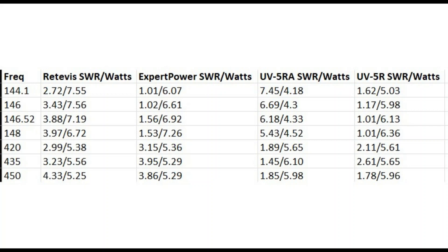On the 70 centimeter band, the best performing antenna was actually the UV5RA stock antenna at 1.89 SWR and 5.65 watts. The stock antenna that comes with most of the Baofeng radios also did pretty decent, though a little high, at 2.61 SWR and 5.65 watts.